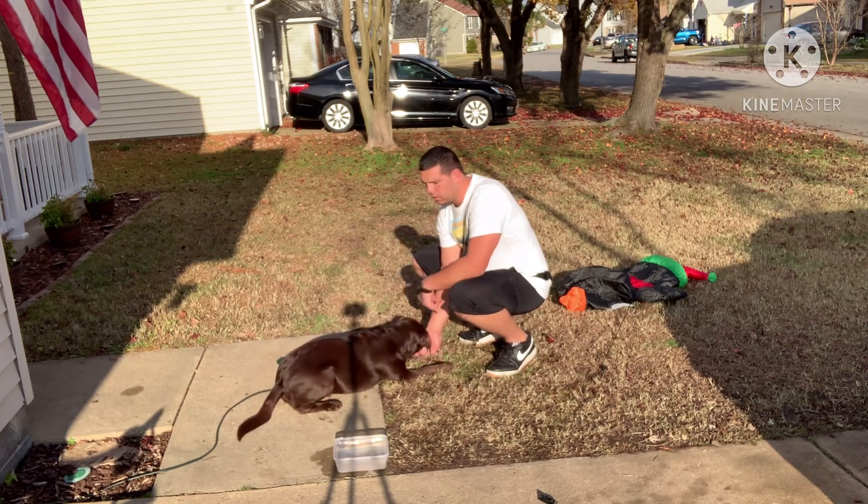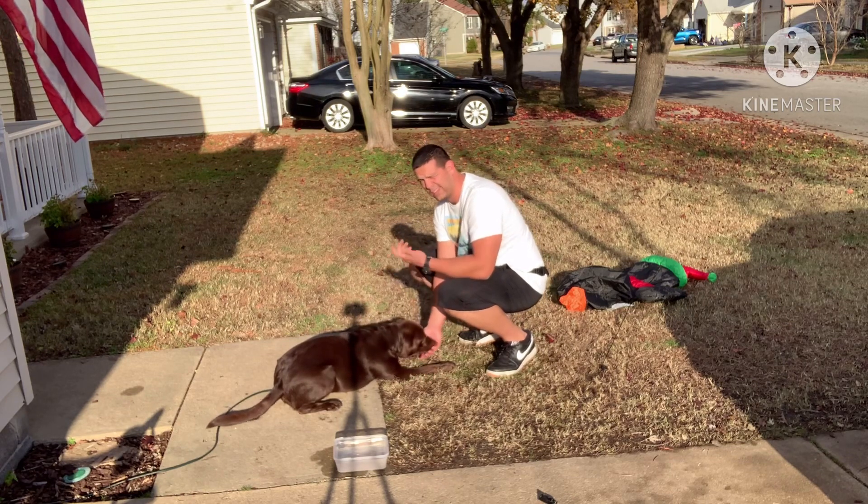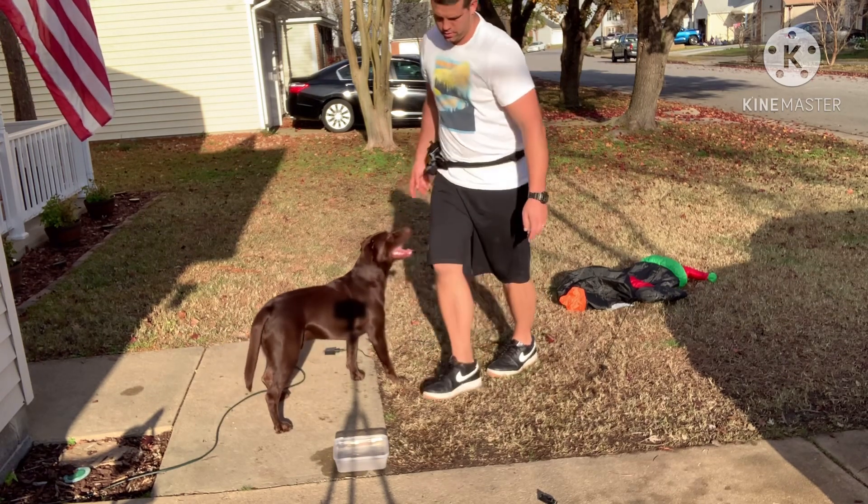Yes. What I use here — the marker — is when his elbows go to the ground. I say 'yes,' or I click if you have a clicker, and then I give him the treat.